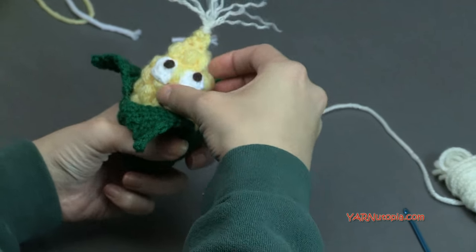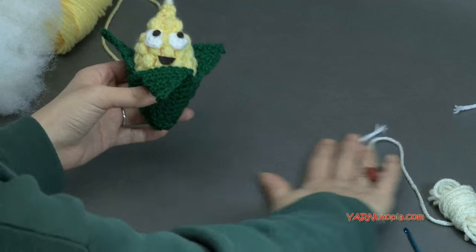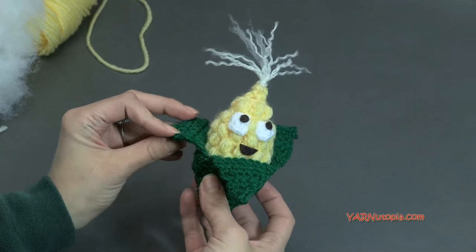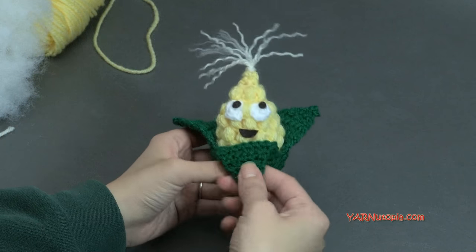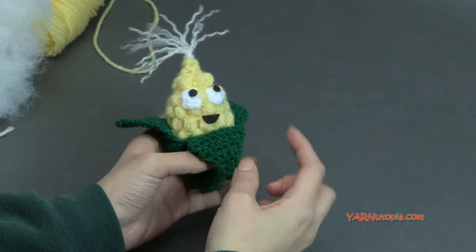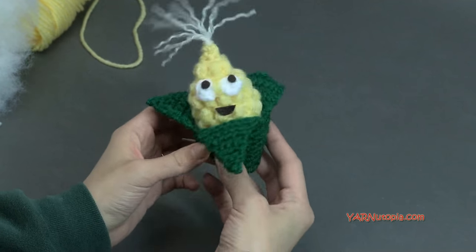Put the corn into the leaf pod so it's peeking out — how flipping cute is this corn! Thank you so much for watching and learning how to make this adorable corn amigurumi. If you make this, share a photo on Facebook and Instagram and hashtag Yarn Utopia. You can make a whole family in different colors. Thanks so much for watching — happy hooking!